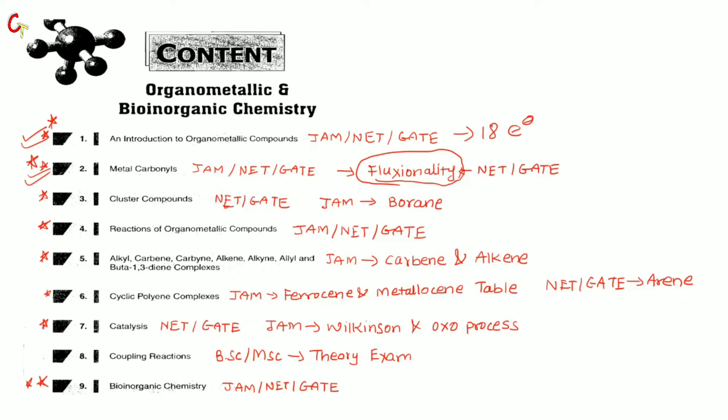Then we have cluster compounds — a very important topic for NET and GATE because there are 4-mark, 2-mark, and 1-mark direct questions in GATE, and 2-mark questions in NET. For JAM, this chapter is not so important, but there are more questions on closo and nido structures and how to find them. If you prepare cluster compounds for JAM, it is more than sufficient. Metal clusters are not in JAM, so boron hydrides come in the p-block section. The next chapter is reactions of organometallic compounds — important for all 3 exams — covering fundamental reactions: oxidative addition, reductive elimination, beta-hydride elimination, migratory insertion, and alpha-hydride abstraction.